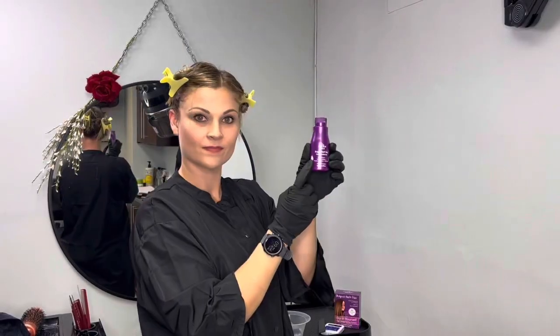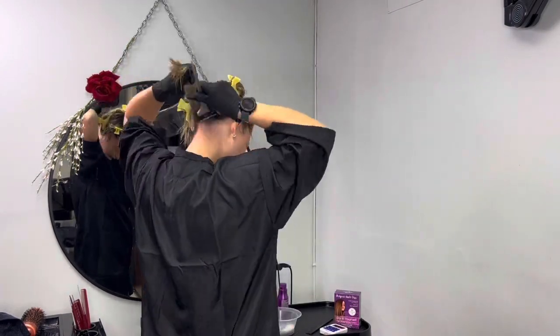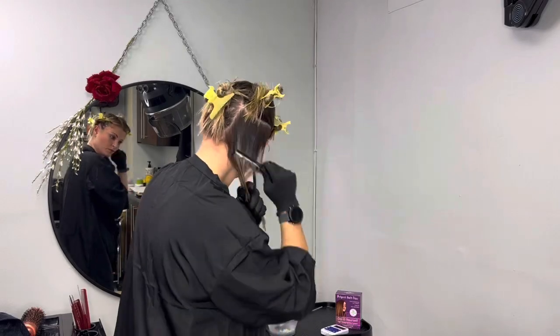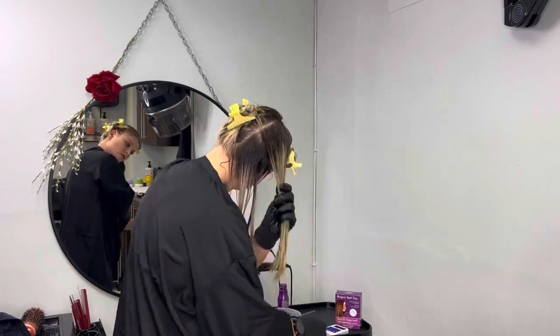Since I want to do it evenly, I will section my hair into sections and use a tint brush so that I can work just one centimeter away from the scalp. I will leave the product in my hair for 40 minutes because I have fine hair, but if you have more coarse hair then you can leave it up to 60 minutes.